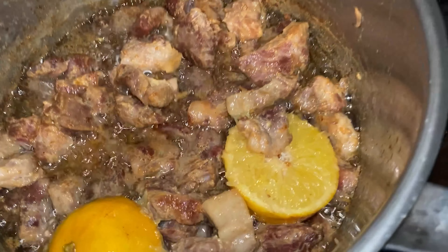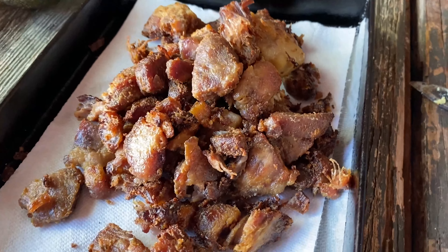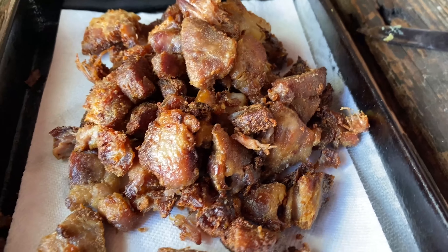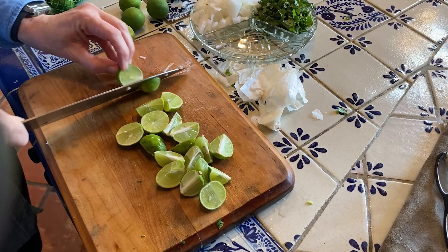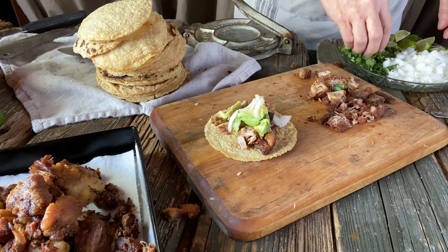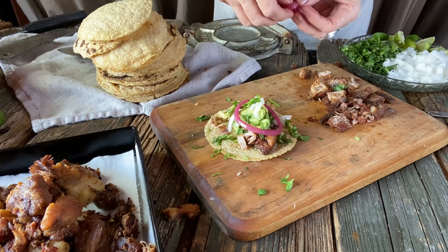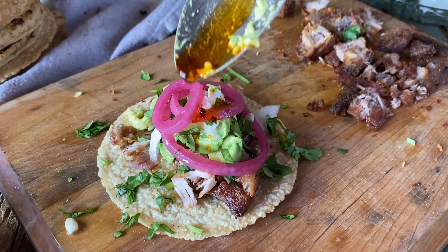Once the carnitas are golden brown, remove them from the cooking pot and let them drain on paper toweling. Now it's time to chop, top, and enjoy the warm taquitos made with fresh pork carnitas. This is such a good old fashioned classic ranch recipe.